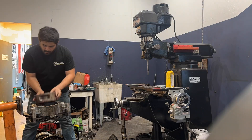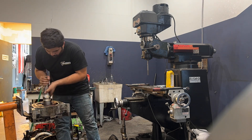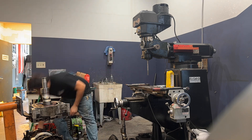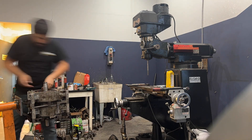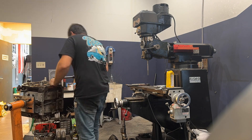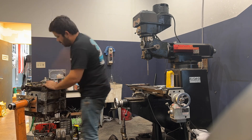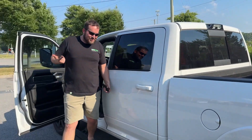The rotors are together, everything's clearanced to where it's supposed to be. I'm going to set up the engine on the engine stand, put the camera on time-lapse, and we're gonna stack this engine real quick.